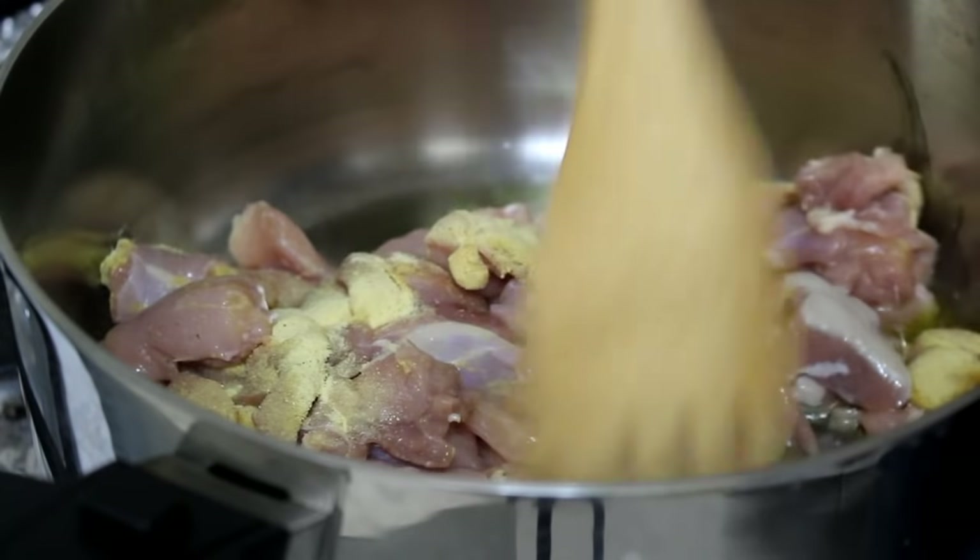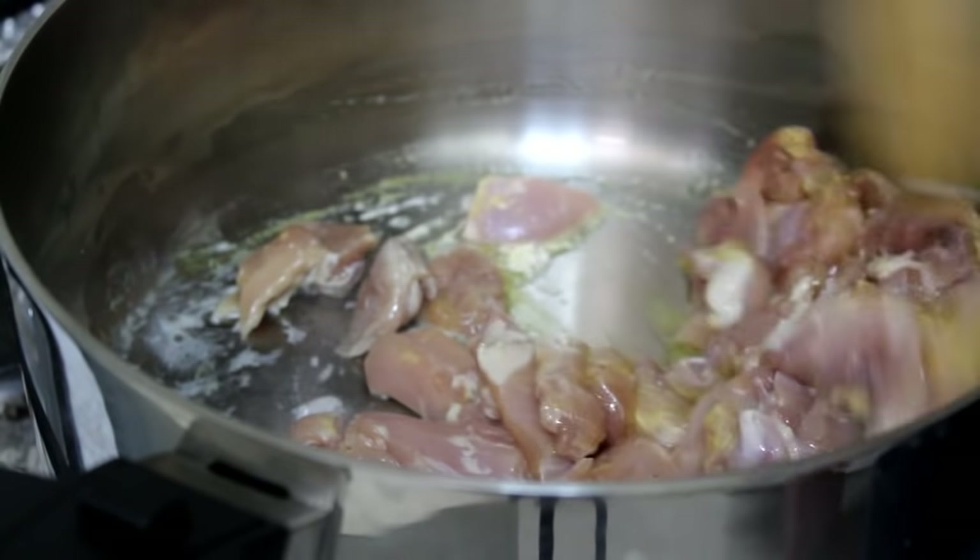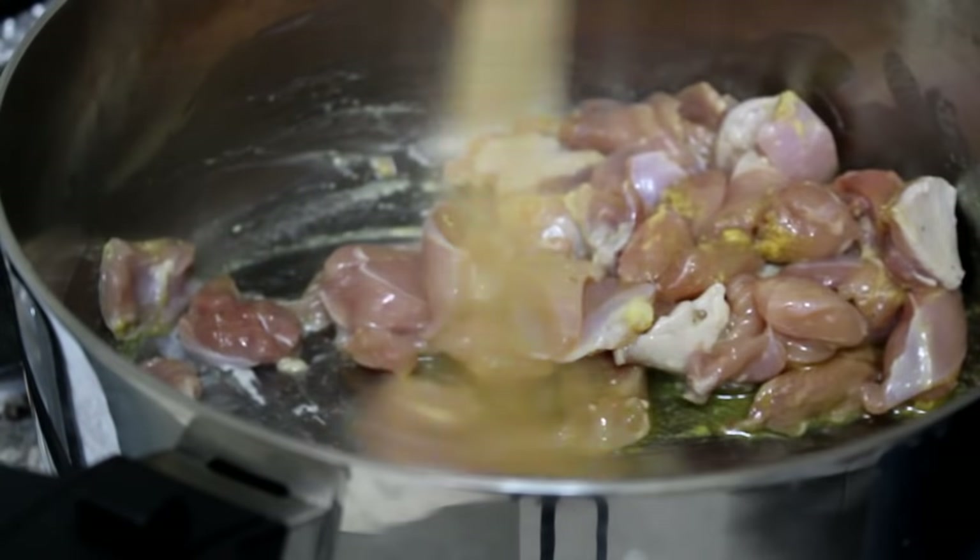I'm going to season it with some adobo, which is a Latin all-purpose pepper seasoning. If you don't have that, you can always use salt and pepper. I'm going to cook that for five to seven minutes, stirring occasionally, until it is no longer pink.